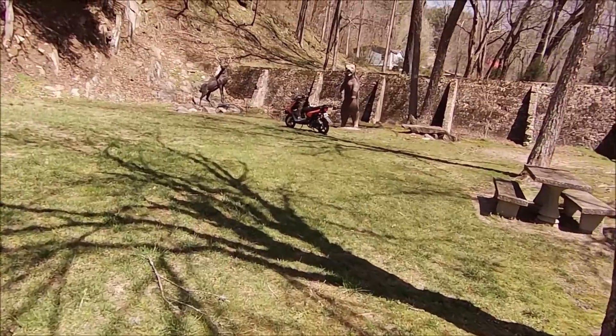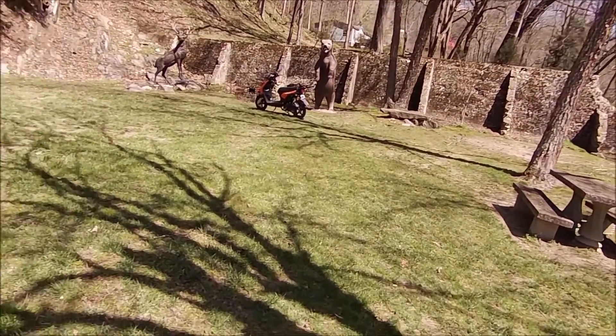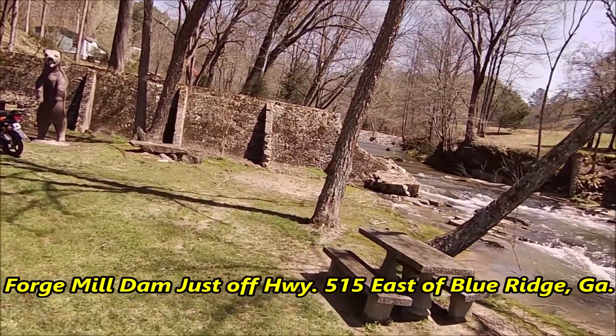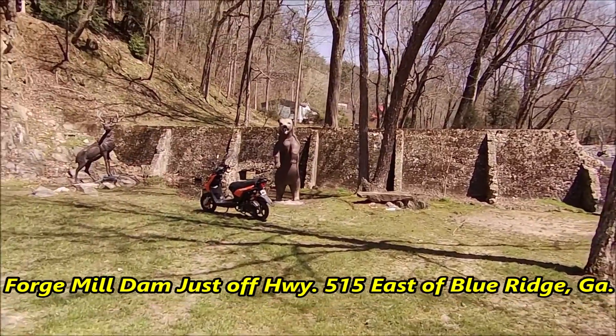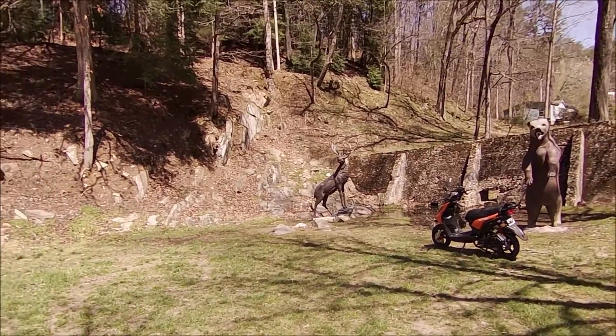This is the site of an old grist mill here. You can see where the dam used to be and everything. There's a park bench down here, and a big ol' bear there, big ol' deer there.